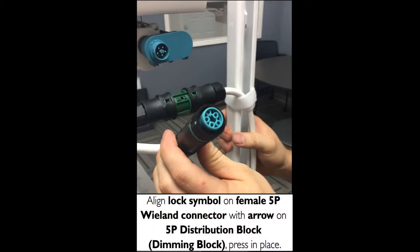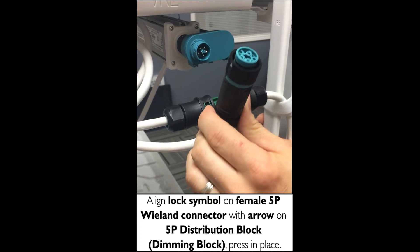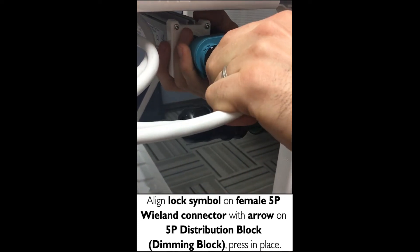Then you're going to take your power feed, which is your female 5-pole Wieland connector, and you're going to plug it into the male portion of the dimming block.